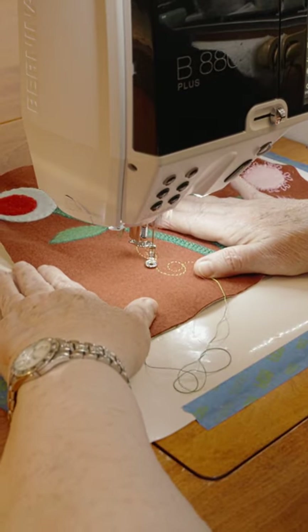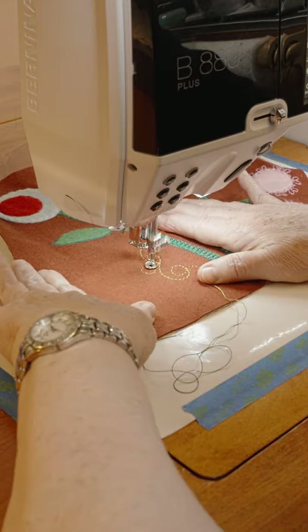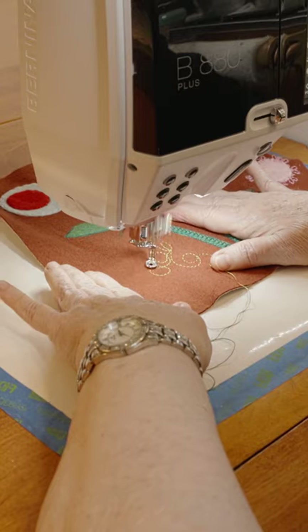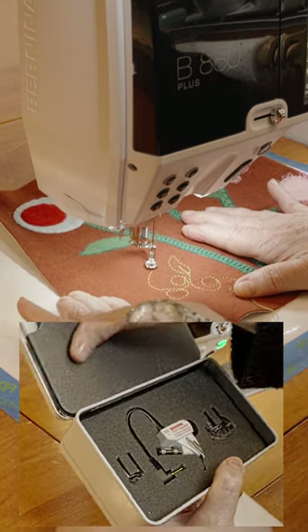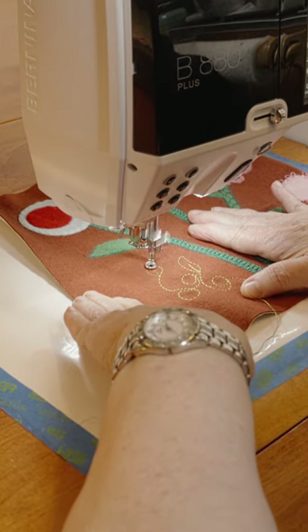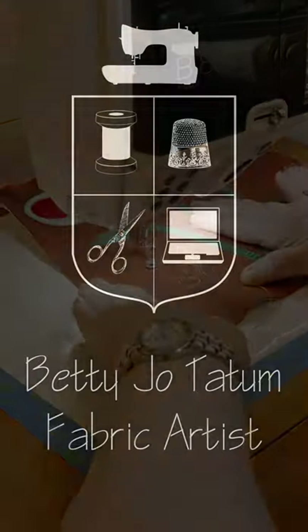Set your machine for a straight stitch. The stitch length doesn't matter — you will control that by how much you move the fabric between each stitch. Or you can use a stitch regulator if you have one. Make sure your feed dogs are down and you're ready to have fun quilting.